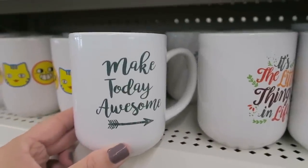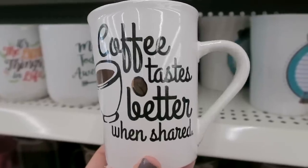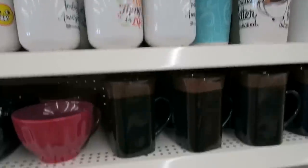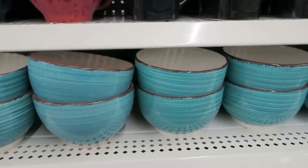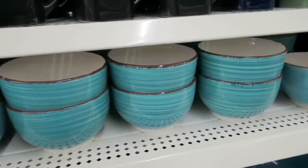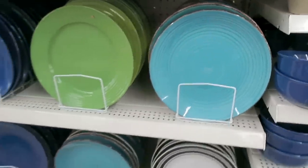They also have some new mugs here. So they have this one that says make today awesome, it's the little things in life, coffee tastes better when shared. I also love these bowls right here. I think I bought some of these a few years ago. And every time I would use these bowls, I always thought these were so pretty. Don't you love that color? And they also have some matching plates as well.